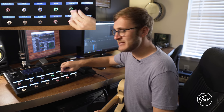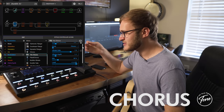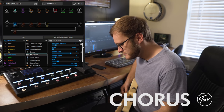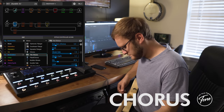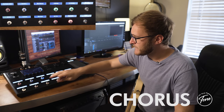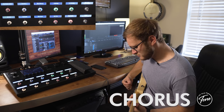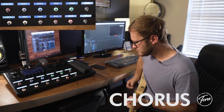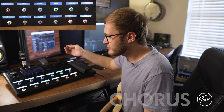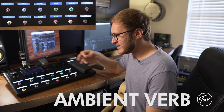I like to keep an always-on chorus. This is a 70s Chorus turned down pretty low in the mix — it just helps thicken up the tone without being obvious. I'll add my delay back in with that as well. The next thing is a reverb set up for atmospheric parts, which just helps thicken up the sound.